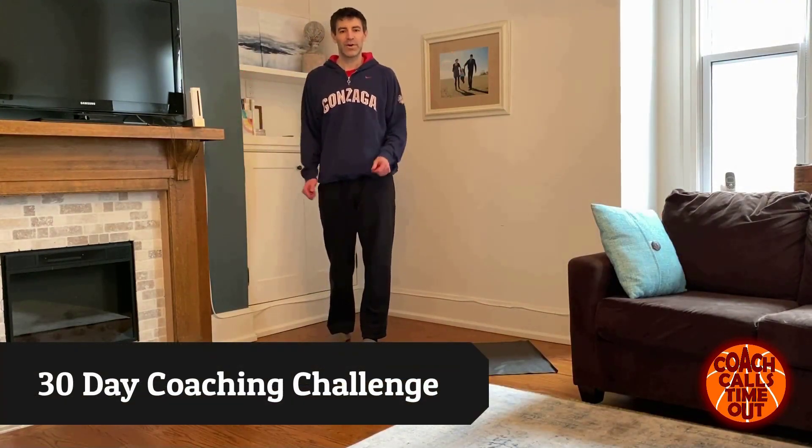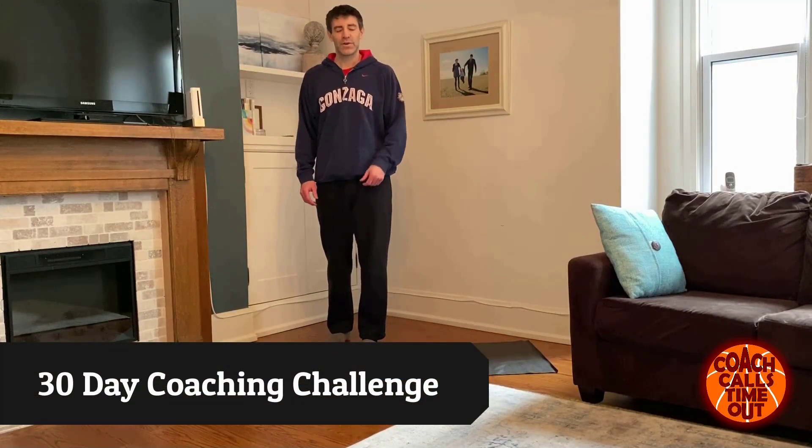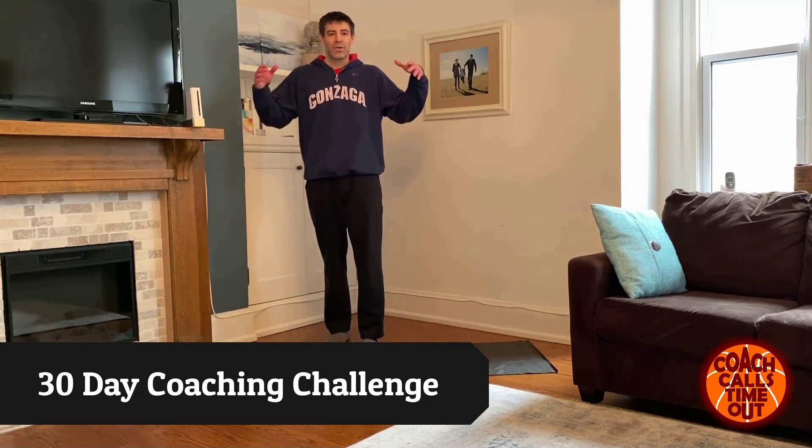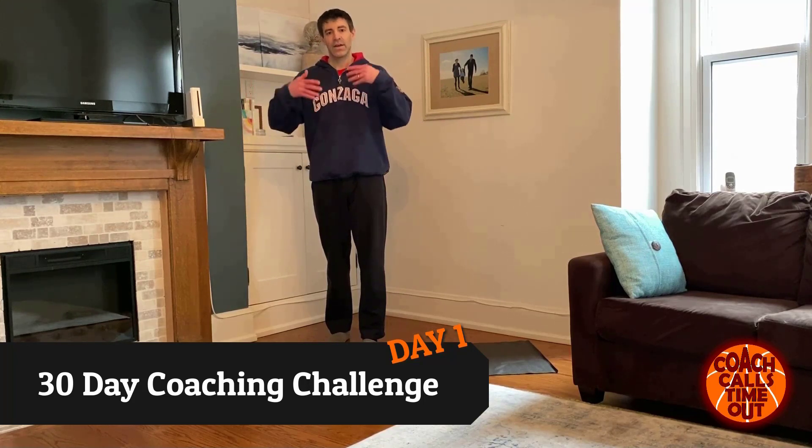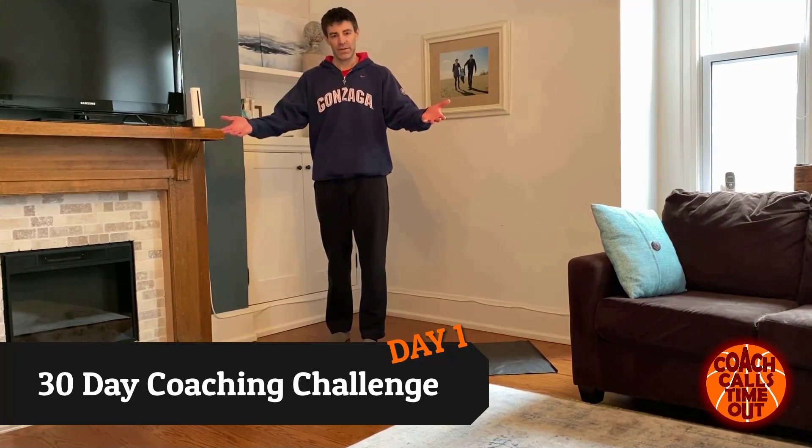Hey coaches, Dan here from Coach Calls Time Out. Welcome to day one of your 30 day fitness challenge. We're all stuck indoors right now with this coronavirus pandemic, but we're going to get through this together and we're going to be fit when it's all said and done.